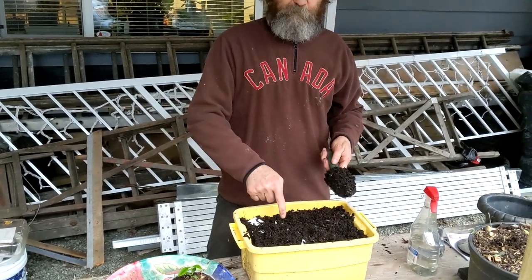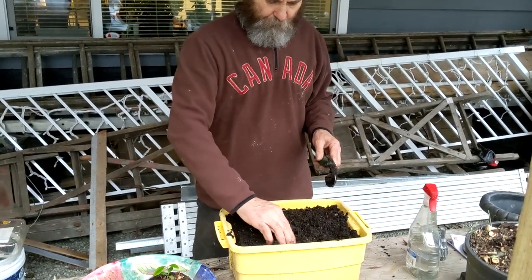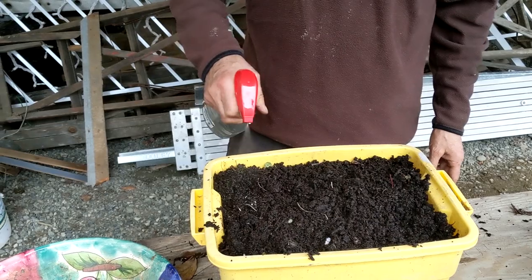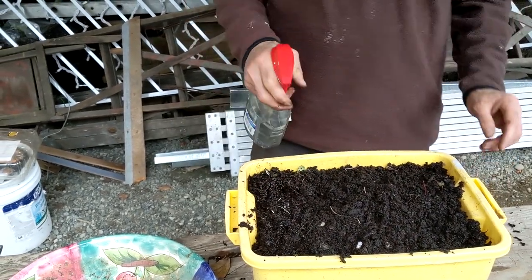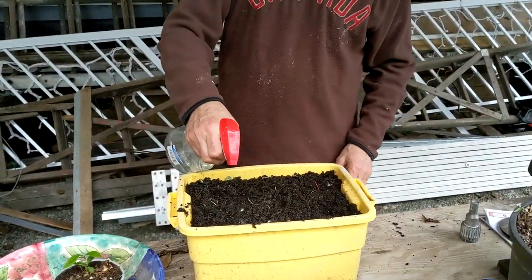I already have some worm in there, so they have to do the job. And I just gonna - nice like that - I just gonna spray some water, not gonna put so much water. The reason is I don't want them to get rotten. So it's just gonna keep it moist.